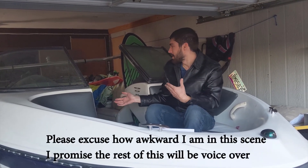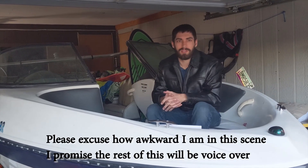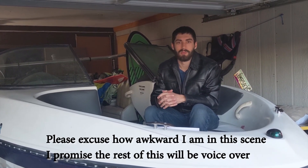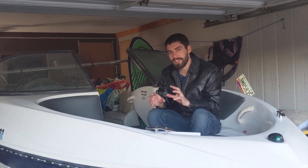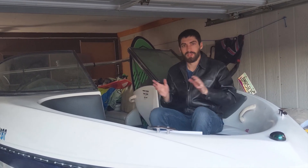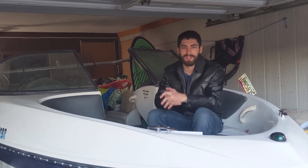Hi, my name is Eddie and this is the Electric Sea-Doo Boat Project. As you can see it's not quite done yet, but throughout the course of these videos I hope to bring you through the process of building this boat from start to finish. This first video is about purchasing the boat itself, purchasing the trailer to put the boat on, fixing up the trailer, and then finally putting the boat on the trailer — which is a lot harder than it sounds.